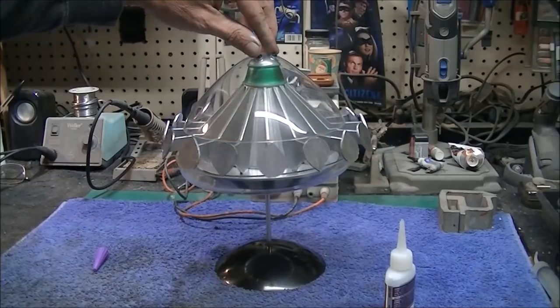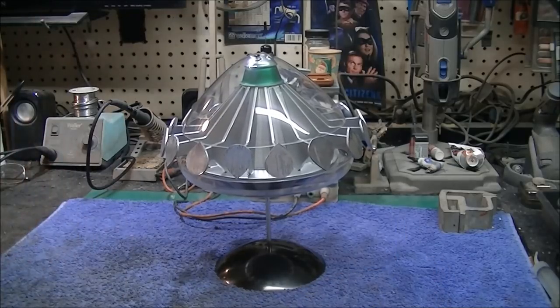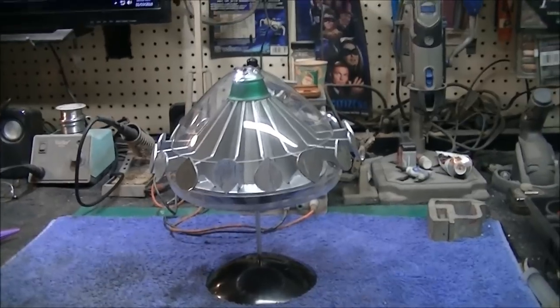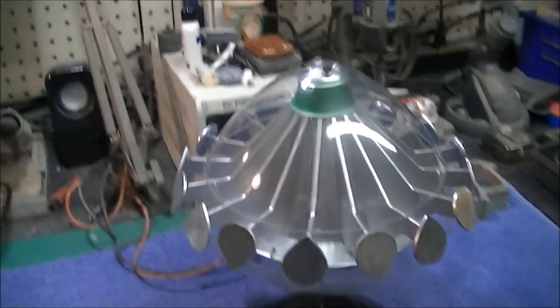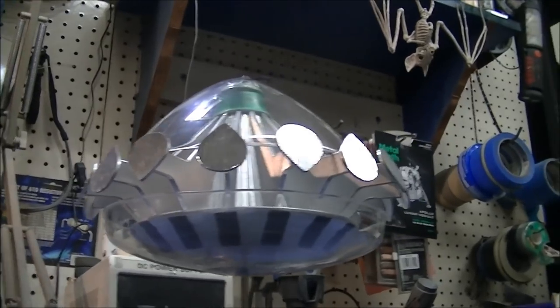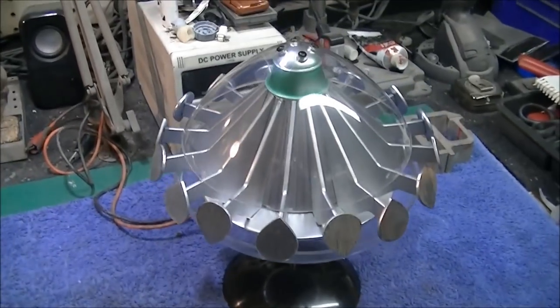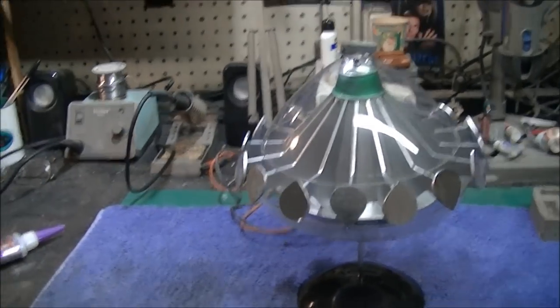So there's our UFO, guys. I'll pick the camera up off the tripod here and give you a better view of it. Basically, there's a good shot of what it looks like — you can see the stripes on the bottom, which gave it a neat effect when it was spinning too. And there she is boys and girls — the classic UFO alien ship.